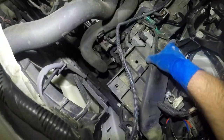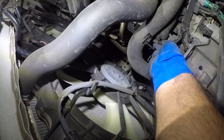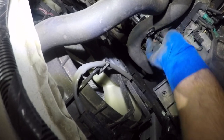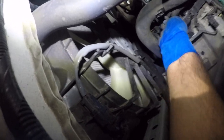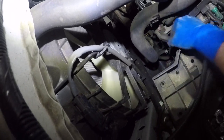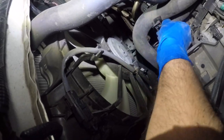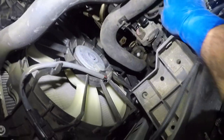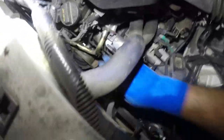All this stuff can stay here and we have our starter over here. There's a one-pin connector — just push on this tab and you should be able to get this connector off just like that. Then you want to peel this open — it's a little boot cover — and you have a bolt down below, it's like a 12 millimeter. After that, all you have left are the two bolts holding the starter in.